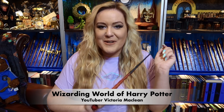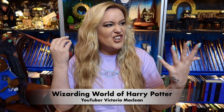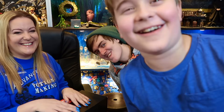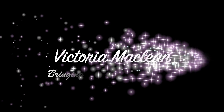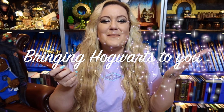Hey guys, I am a Wizarding World of Harry Potter YouTuber Victoria McLean and I am welcoming you to my The Forgotten Corner channel! So The Very Bubbly Myself is bringing to you the latest books all around the Order of the Phoenix from The Forgotten Corner, so if you'd like to see what they've sent me then keep on watching. If you would like me to bring Hogwarts to you, make sure that you subscribe to my channel and don't forget to hit that all-important notification bell as well. Let's get started!